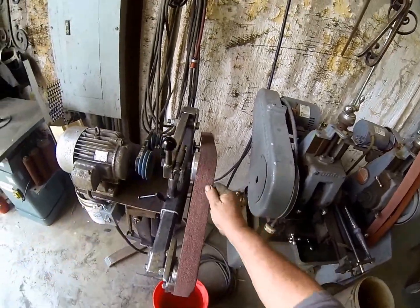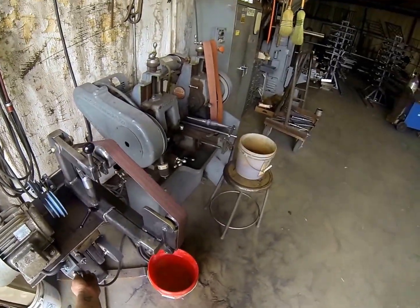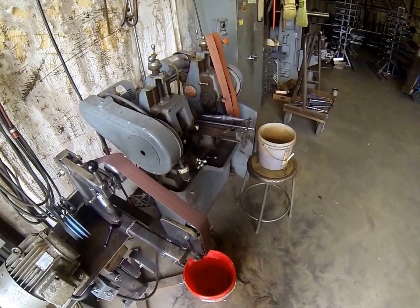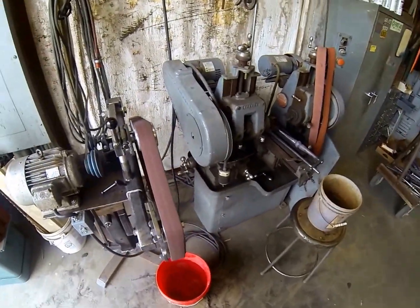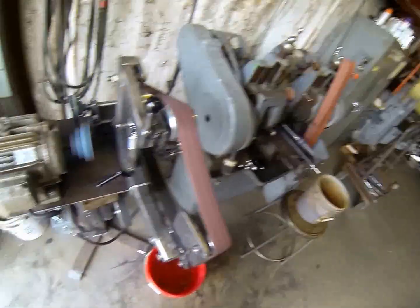Grab the belt and feed it over the top of the platen wheels while pulling down on the tracking. Spin it a little bit, and again stand off to the side when you start it up — that's just so if the belt falls off or a plug flies off, it doesn't hit you.